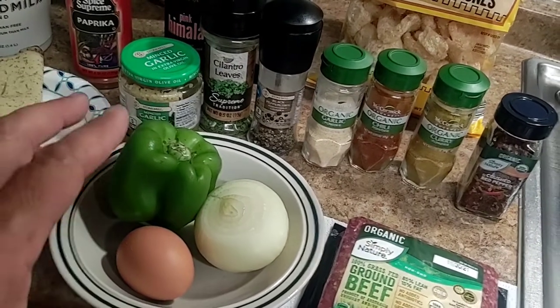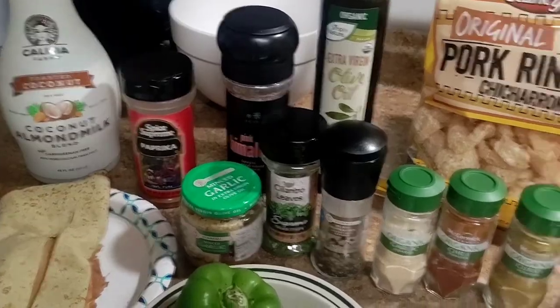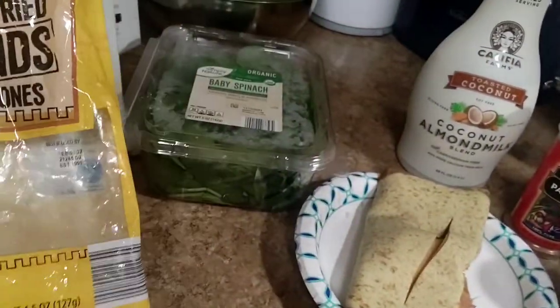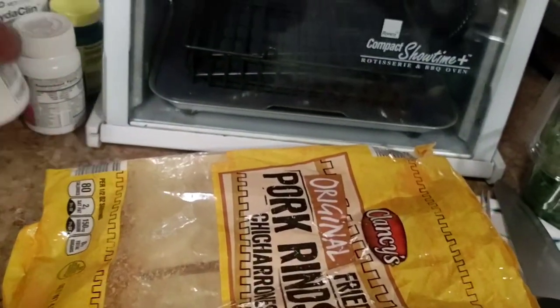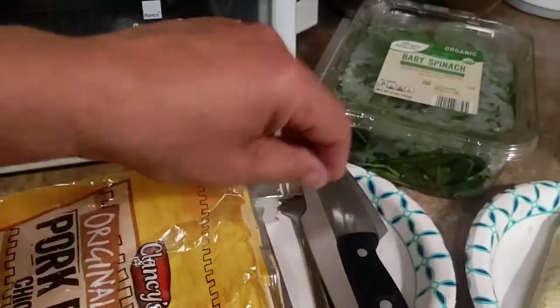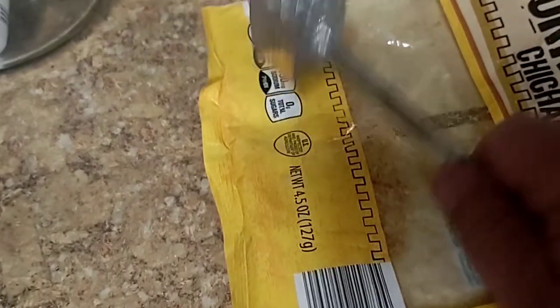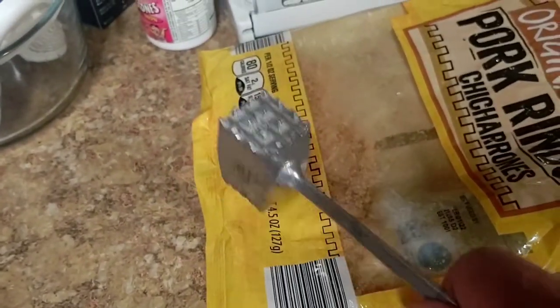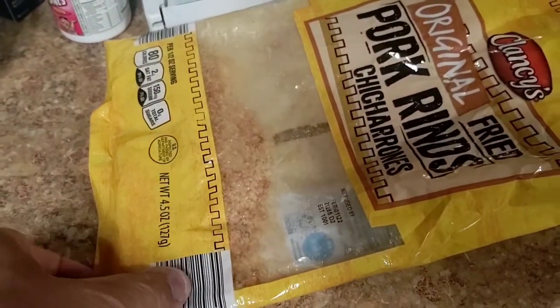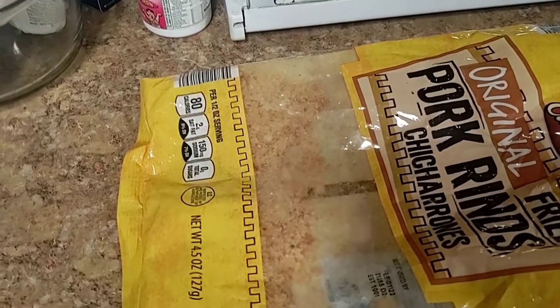I'm going to prep all these, get them all finely cut and minced. We're also going to show you how to crunch up the pork rinds. We have some already prepared in this bag — you got a little viewport there so you can see your progress. We lay the bag flat, grab a meat tenderizer, and crunch them in the bag. It doesn't make a mess; the bag's pretty strong and doesn't rip open. There are little crunches all along the bag. When you get it fine enough, you can use it for the meatloaf.